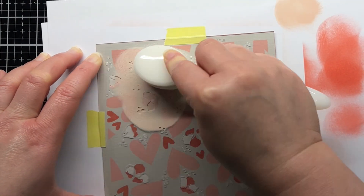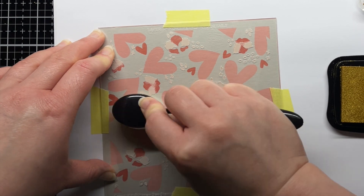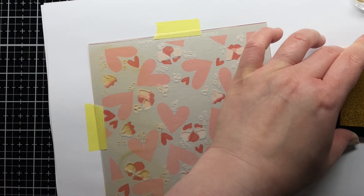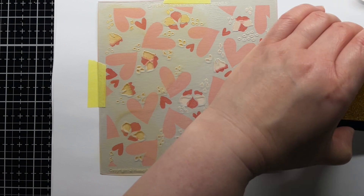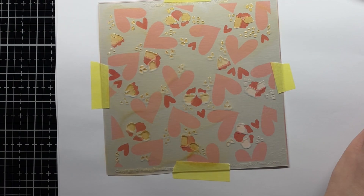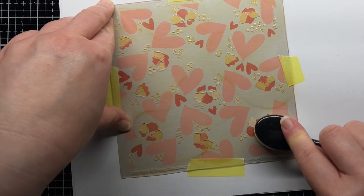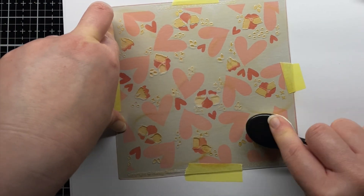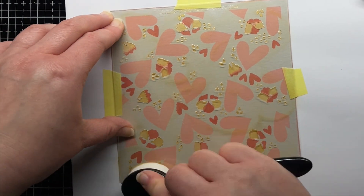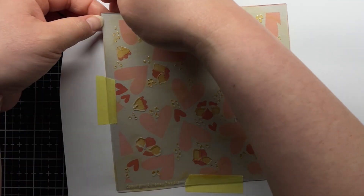For my third layer, I start by blending Tattered Rose Oxide ink onto my panel, but I ended up not liking the pale pink. So I washed and dried my stencil and then taped it back in place. This time, I apply metallic gold pigment ink and I really love how it turned out. It gave the panel just the right amount of shimmer. I remove the stencil and dry that layer of ink as well.